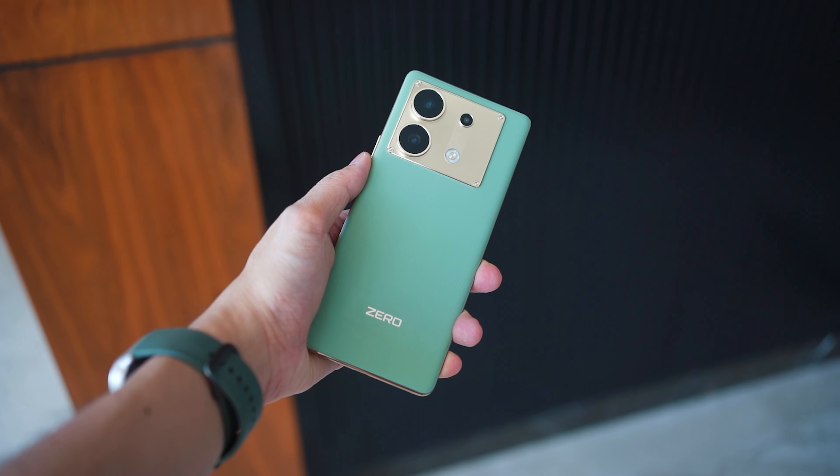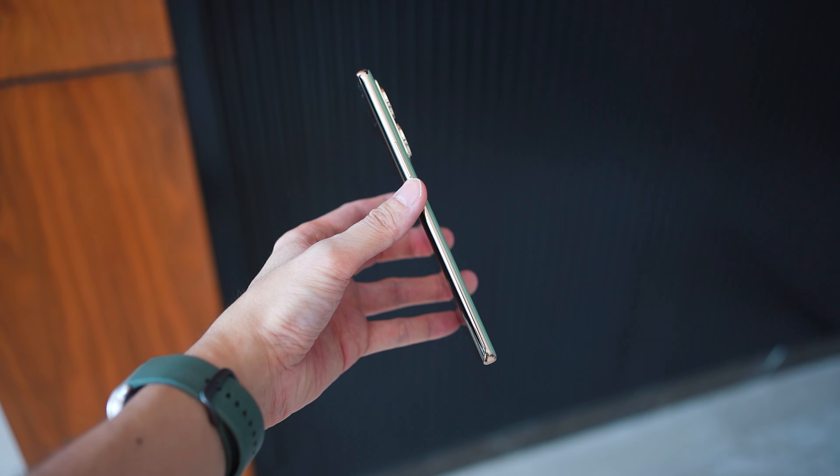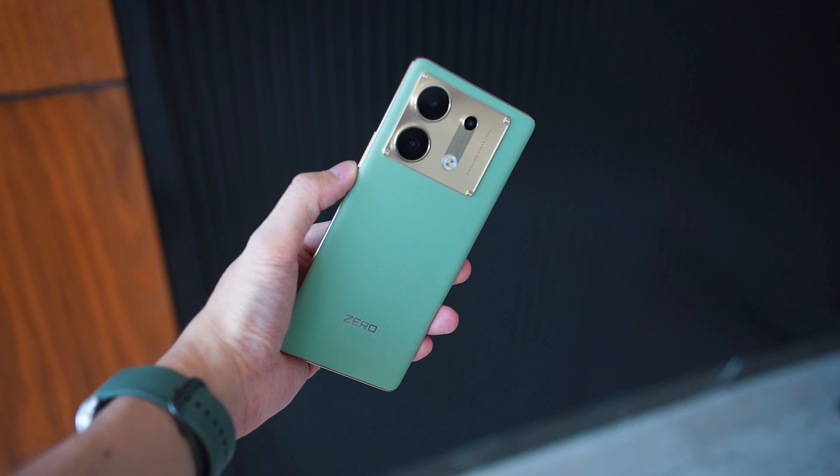Overall, what do I think about the Infinix Zero 30 5G? If you are a content creator on a budget and you want to shoot 4K at 60fps, I think the Infinix Zero 30 5G is actually a very good option to consider. You should still check out more reviews to see how it performs, but overall in my opinion this is actually a pretty good device. Thank you for watching today's video all the way till the end. Don't forget to drop a like and subscribe to the channel if you want to see more content like this — I look forward to seeing you guys in the next one. Take care and stay safe!